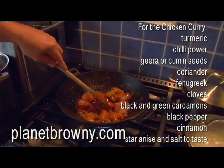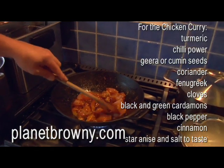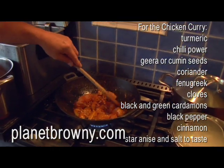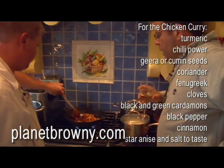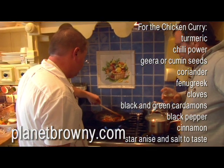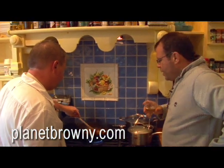We're just mixing the spices in with it nice and easy. We don't want to overheat this, but we do want the chicken to start to cook. Like with our bacon, we want the chicken to start to release some of its juices. That's remarkably quick, isn't it?